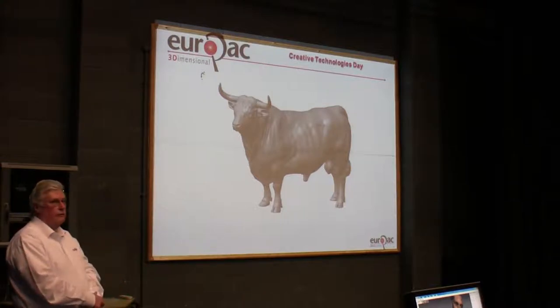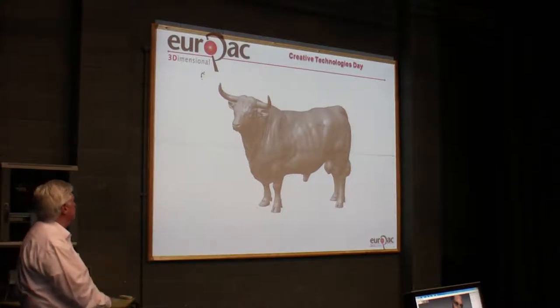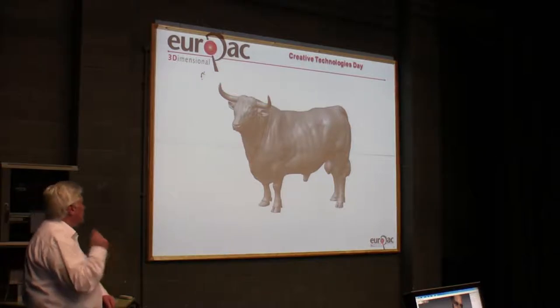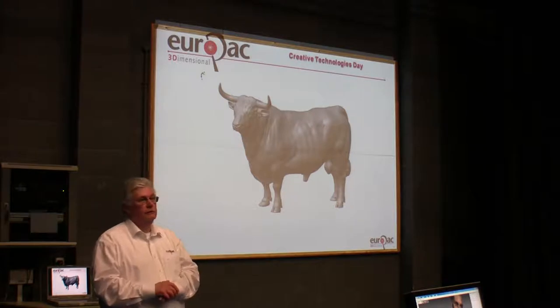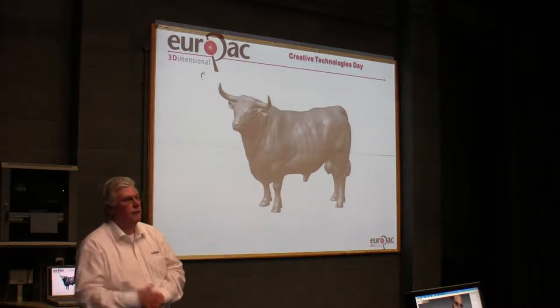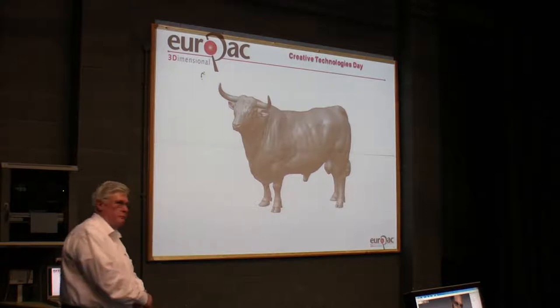This is a scan of the sculptor's replica of his bull. We scanned it, we then modelled it, and we had it produced in silver, and he gave it to his stockman as a present — a lifelong present for looking after his prize bull.